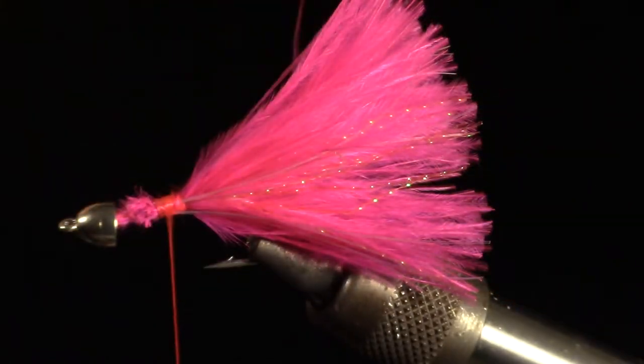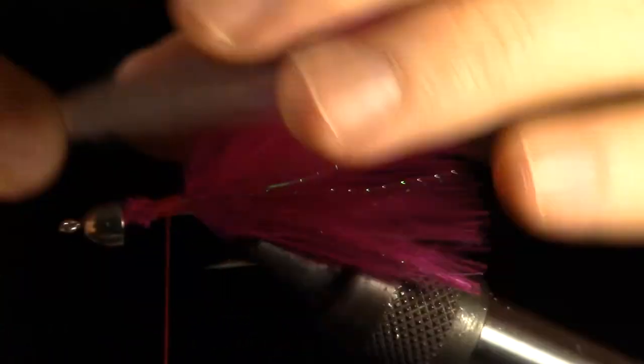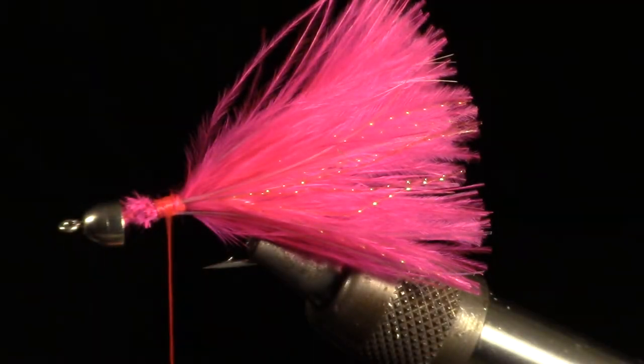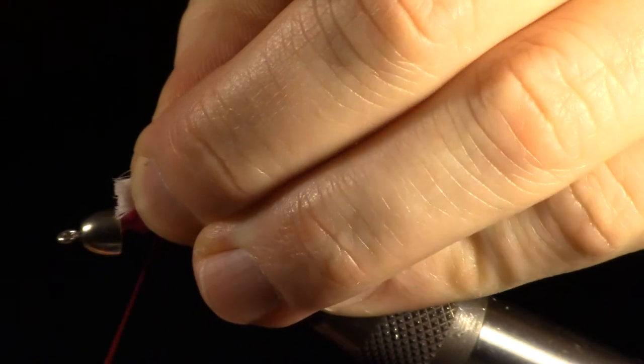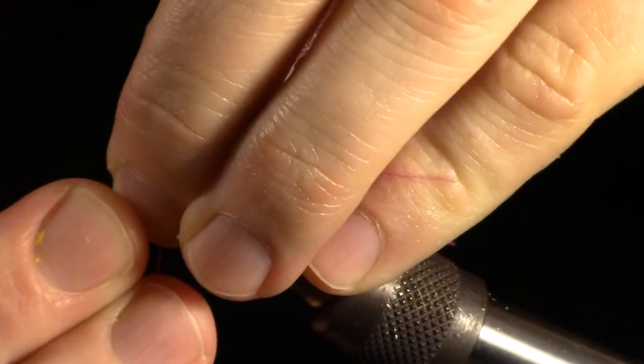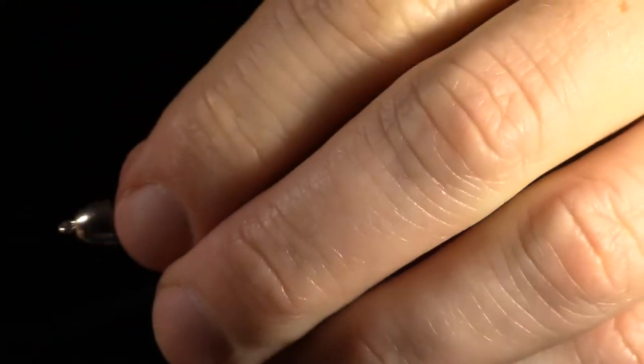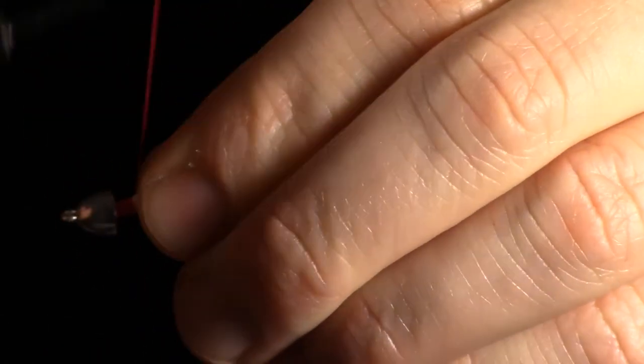Now you want to measure a clump of bucktail for your top wing. Once measured, make sure and prepare it properly. For more information on preparing bucktail, click the bucktail link above, or if you are viewing on a mobile device, the link is in the description. To tie in the bucktail, put the end of the clump under the cone head collar, then tie it in with some tight wraps.